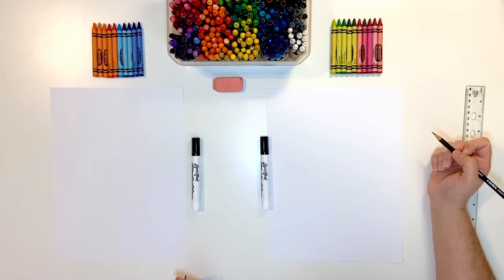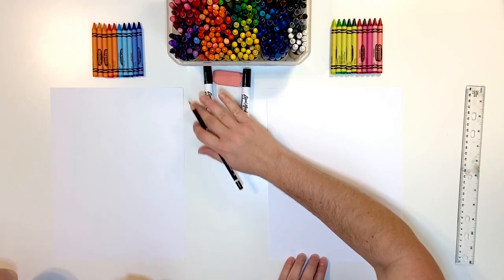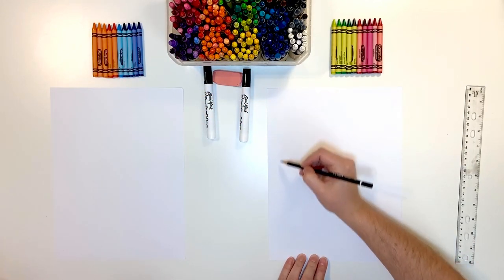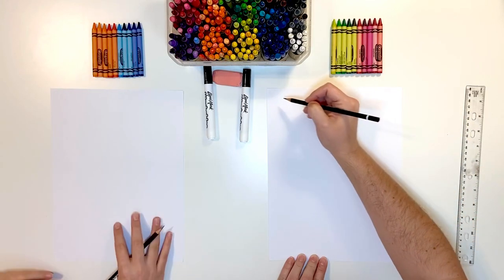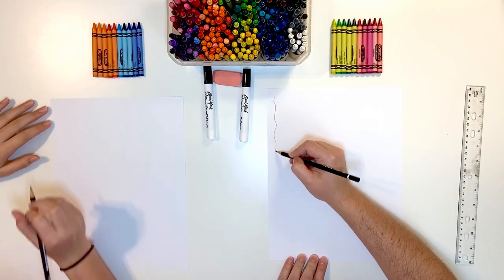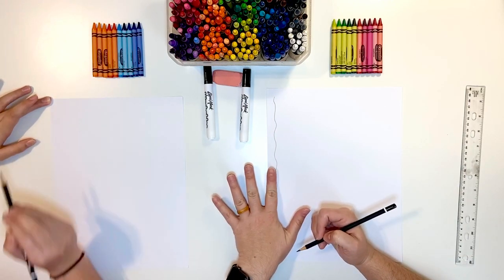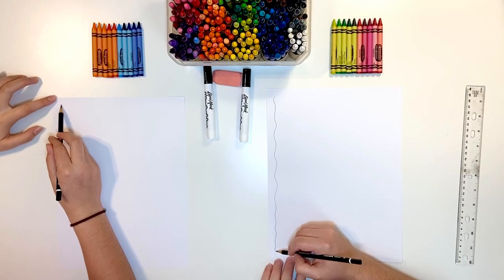The first thing we're going to do — let's move some of this stuff — we're going to do a frame right around your edge and it's going to be like a wiggly line. It doesn't have to be perfect. Just give it about a finger width all the way around.